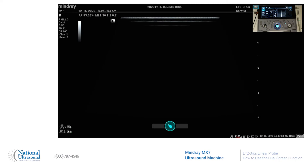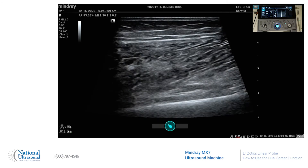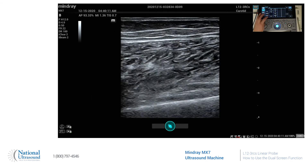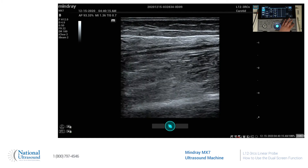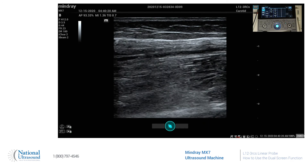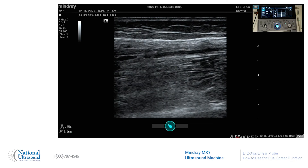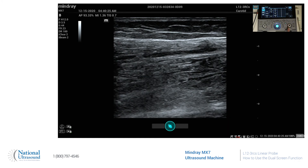We are in the lower extremity arterial preset. I'll go and find my posterior tibial artery. If we would like to show it in 2D and with color, we'll get our 2D image, then we'll press dual — which is above the gain knob.